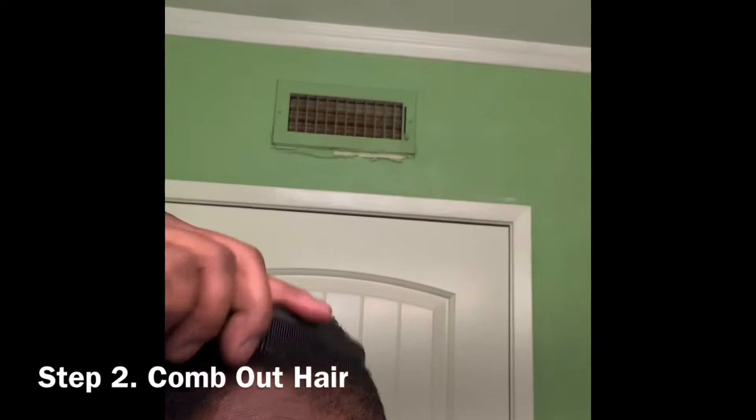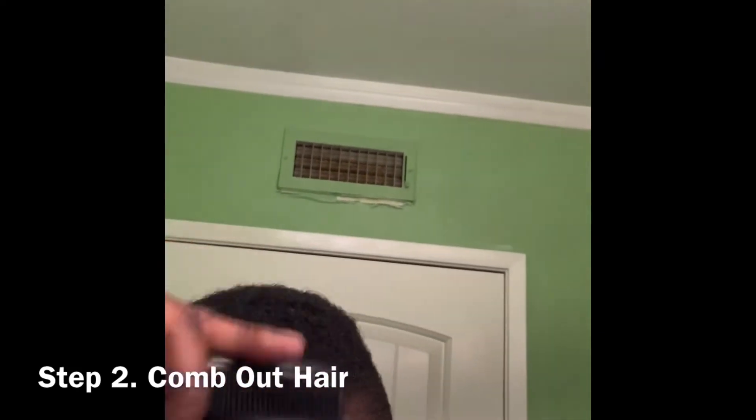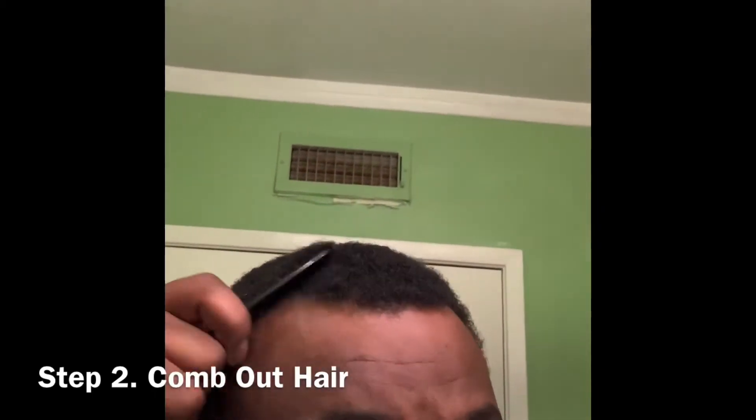Now I'm just combing out my hair, just freeing it up from anything that could possibly clog my clippers. But if you know this song, comment below the name of it.